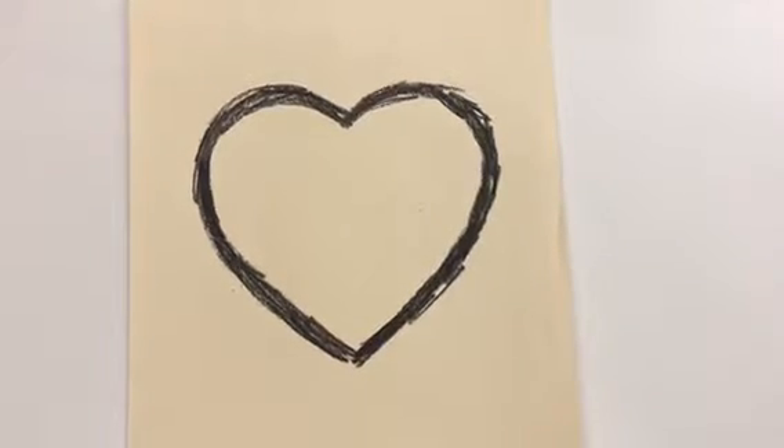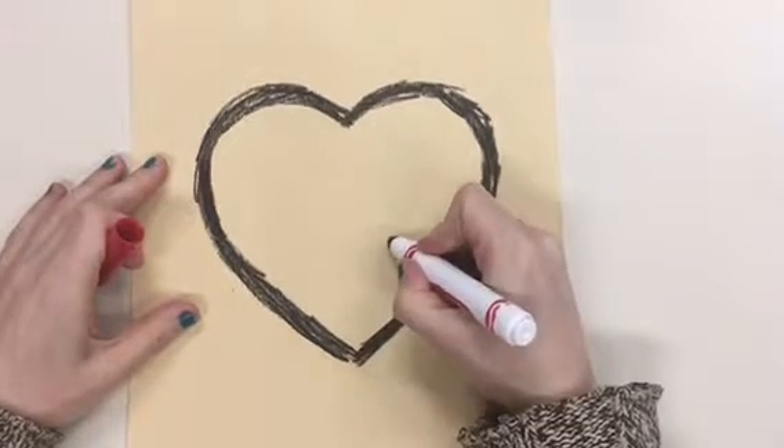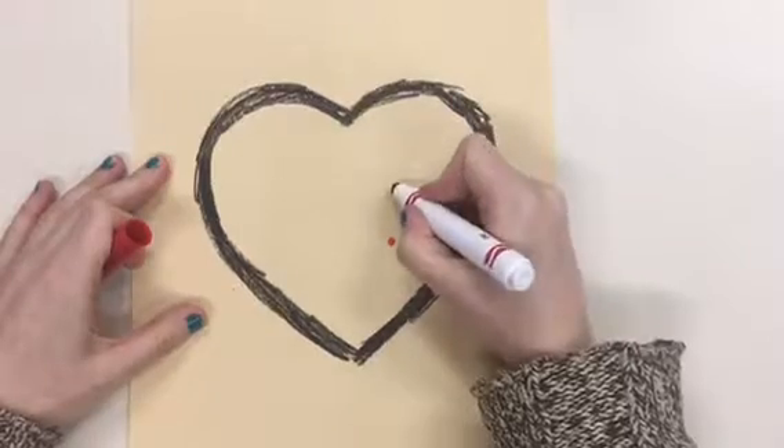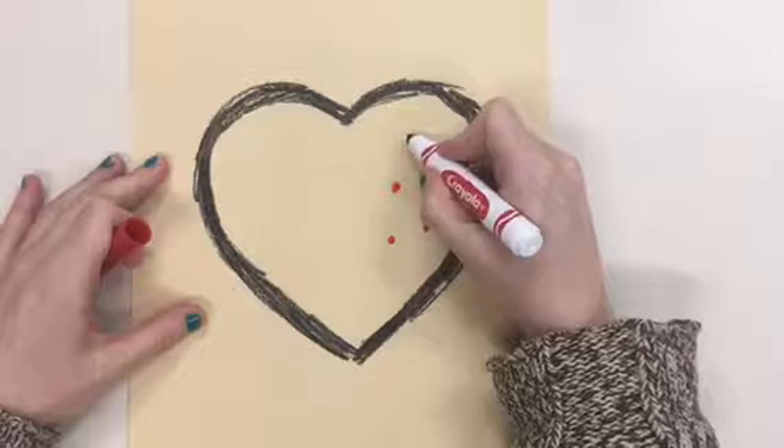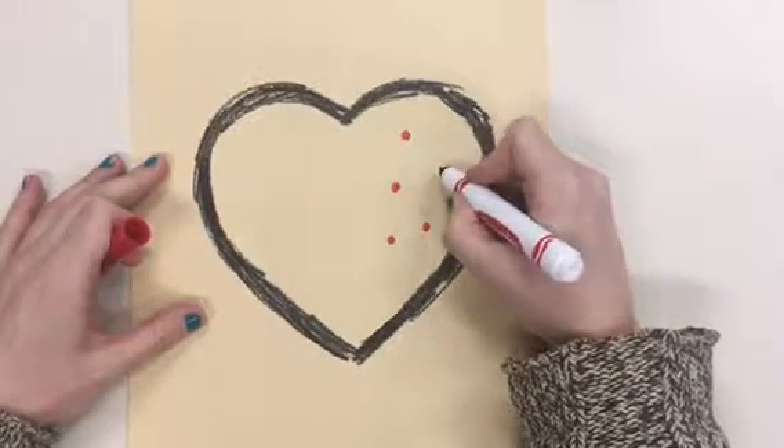And the last step is to decorate your heart with lots of colors. You can use polka dots, lines, shapes, zigzag lines, swirls — anything to make your heart colorful.